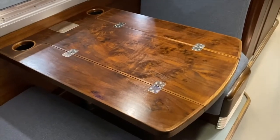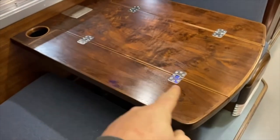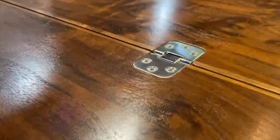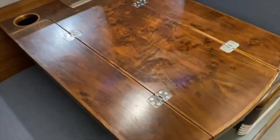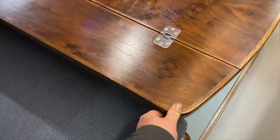Time for a one-minute table tour. On this table we've got a walnut burl top and four stainless steel hinges that are nicely and cleanly installed flush to the surface of the table. Those allow these two wings to flip up. Now you might look at that and think that seems kind of precarious — somebody could lean on that and rip it right off.